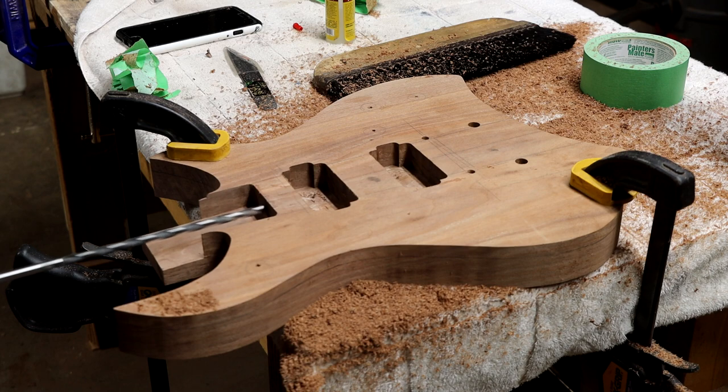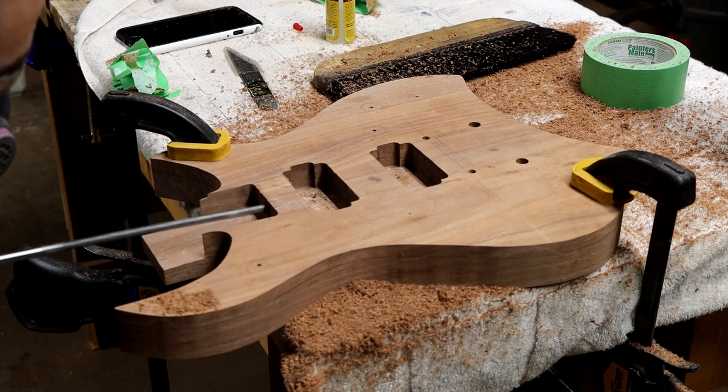I will also drill a path for the wires to get from the neck pickup pocket to the bridge pickup pocket, as it is much easier to do now than it would be after the neck is attached.